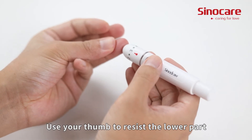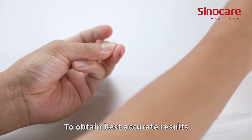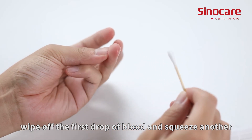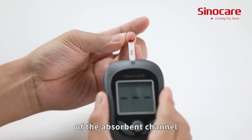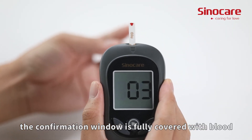Use your thumb to resist the lower part of the puncture device to help the blood draw. To obtain the best, most accurate results, wipe off the first drop of blood and squeeze another. Apply the blood sample to the opening of the absorbance channel of the test strip until the confirmation window is fully covered with blood.